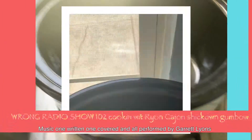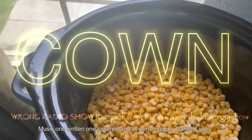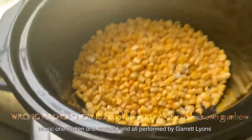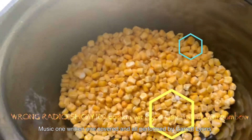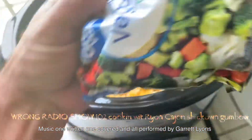We're gonna put in some corn, because you can cook and cook and cook a corn for hours upon hours. We're gonna put in the corn first here on the Raw Y'all Cajun show of the Bone Radio 102 edition.